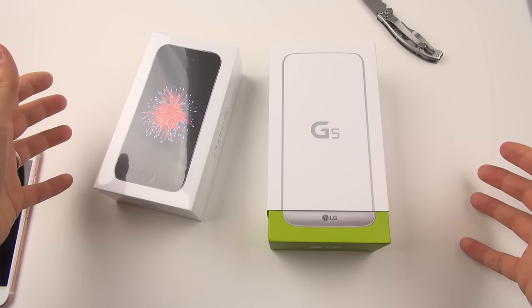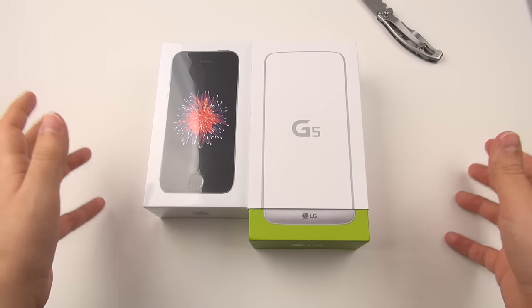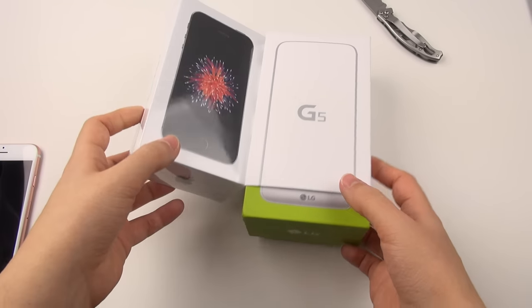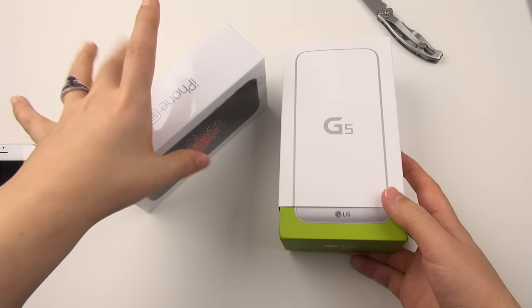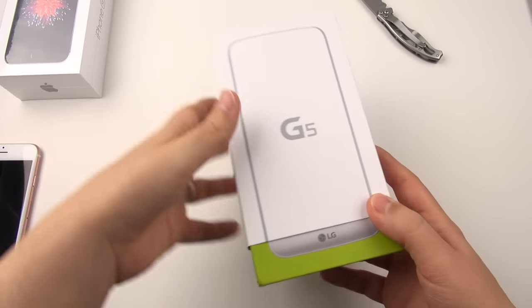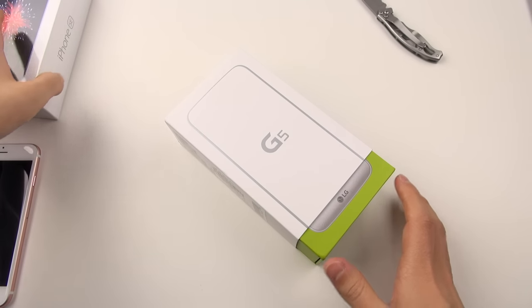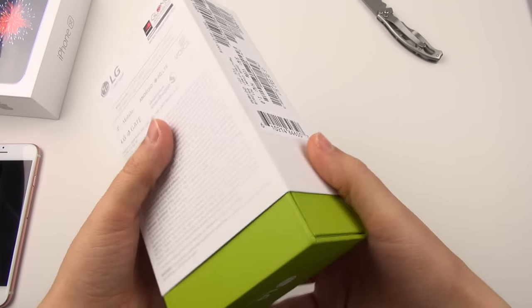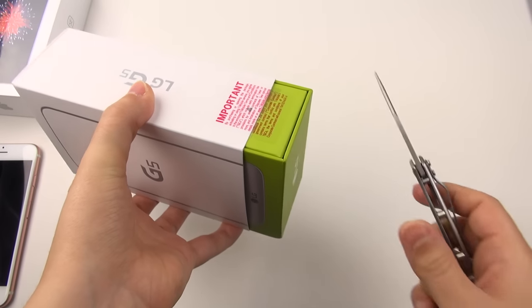Hey everybody, this is Erica the technology nerd. I've got two phones in front of me and I'm actually going to be doing two separate unboxings — these came to the door at the exact same time. We have the iPhone SE, but the main point of this video is for the LG G5. I've seen some reviews so far and people seem to be kind of hating on this phone, and I want to hope that it will be a good phone.